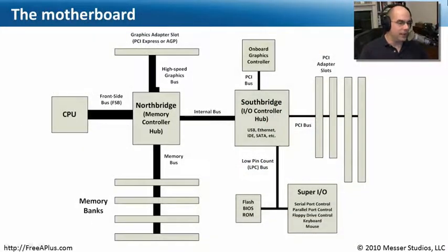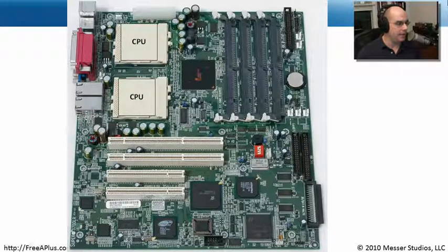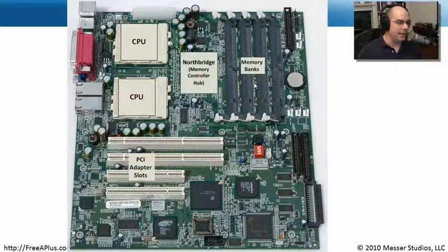Now I'd like to take that picture of the motherboard we looked at with the CPU, the North Bridge, and the South Bridge, and see what these look like on an actual board. There's the motherboard I use in my office. Let's overlay right on top of it the CPUs — I know those CPUs are right there at the top. My memory is right here, so as you might expect, my North Bridge is going to be right in the middle between my CPU and my memory. And indeed, that's exactly where it sits — the memory controller hub.